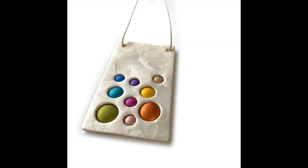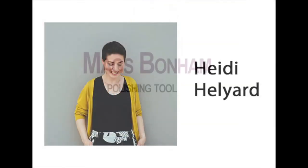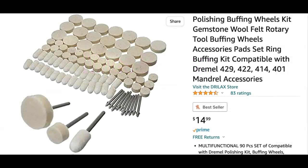All right, Mags, I think you're up next. And I just want you to know — I spelled 'polishing' right and 'tool' — yes, both are spelled correctly. So what Mags is going to show you: she has this tool that's so great for polishing polymer clay, though it doesn't mean you can't use it for other things as well. Wait till you see what she's come up with.